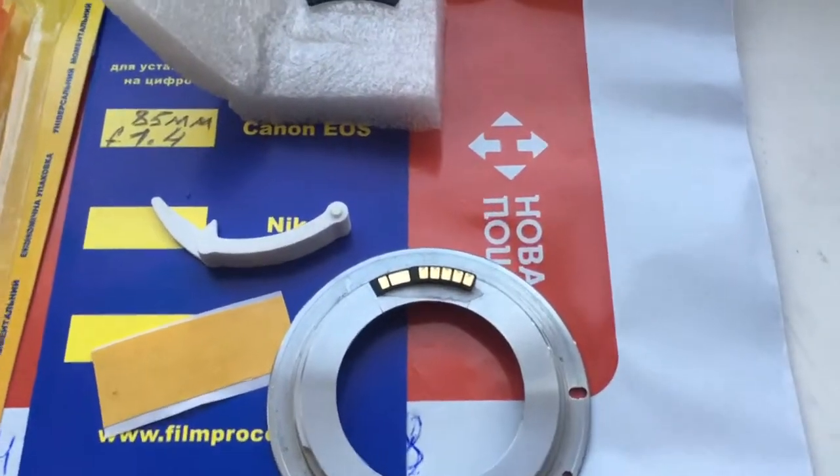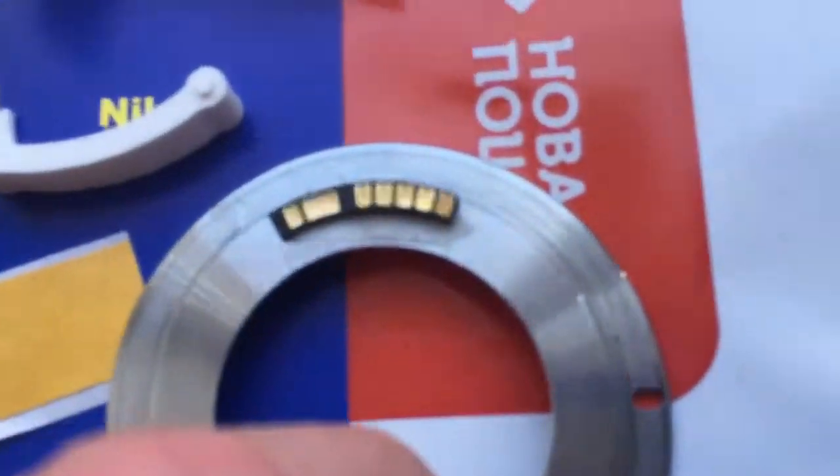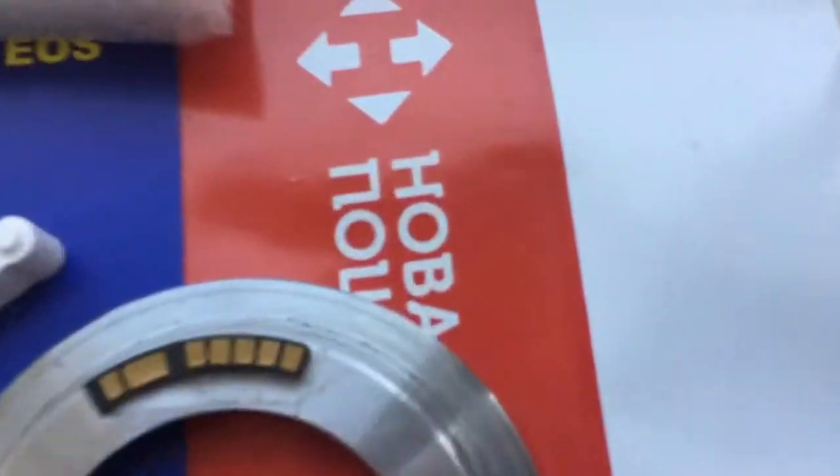Hello Ariel, this video is about your chip. Look, this is your chip on my testing adapter. Now I check it in my camera.